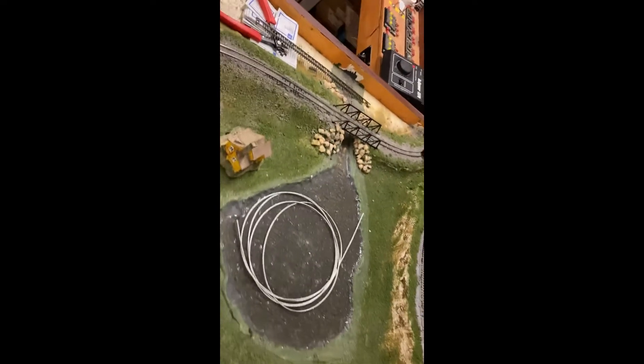On my next video, I will discuss issues with inclines that are too tall with too short of a distance.